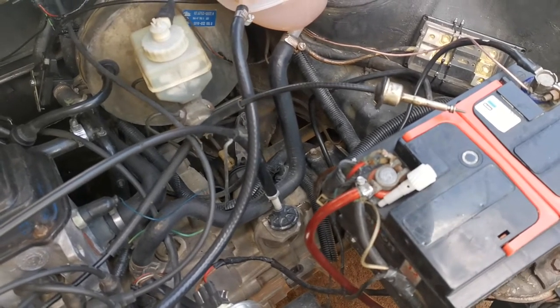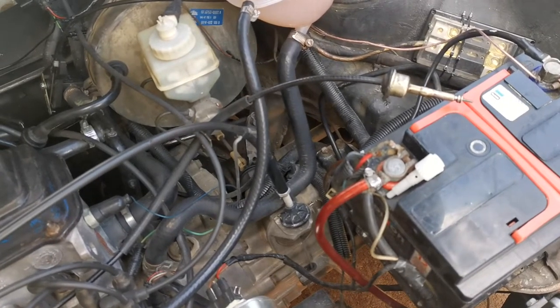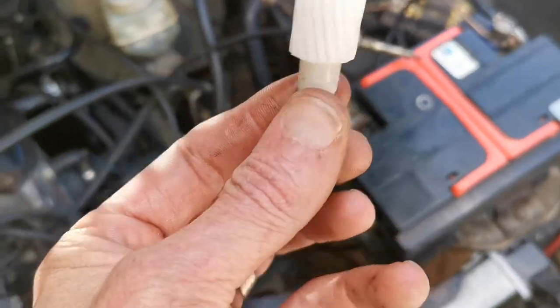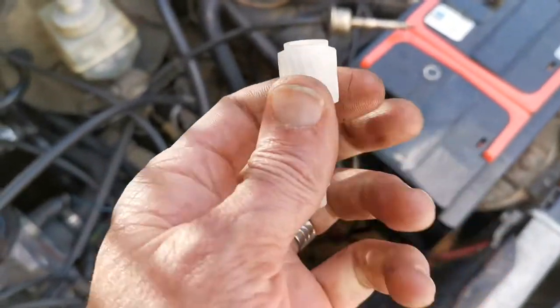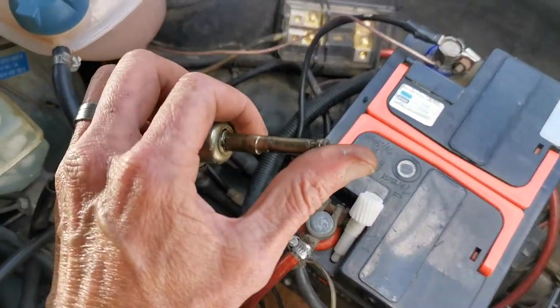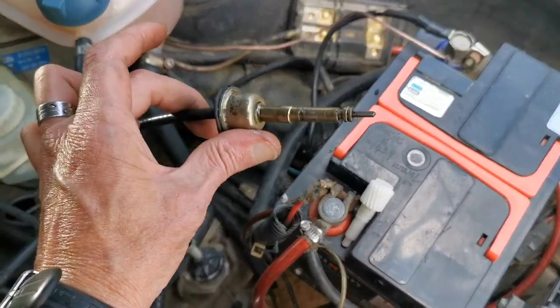If your speedo doesn't work, you've got two problems — it can be your cable or your drive, so you're gonna have to have a look at it. This is your speedo drive, and if one of these teeth are missing you have to replace your speedo drive. If this is broken off, then you have to replace your cable.